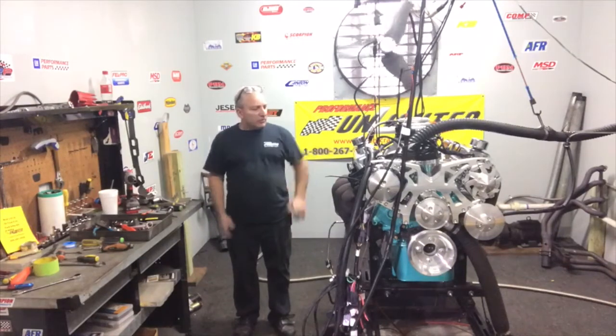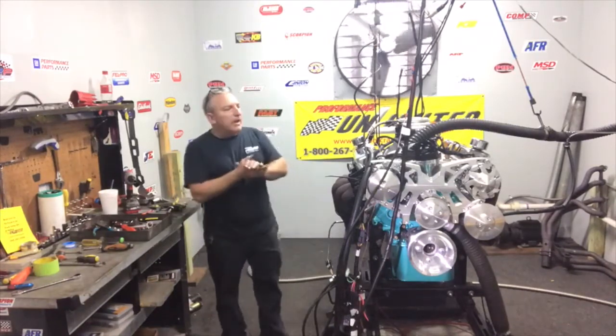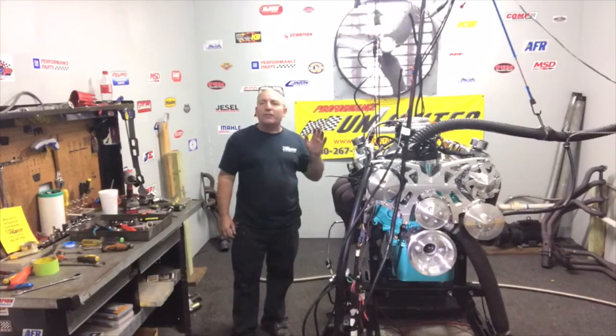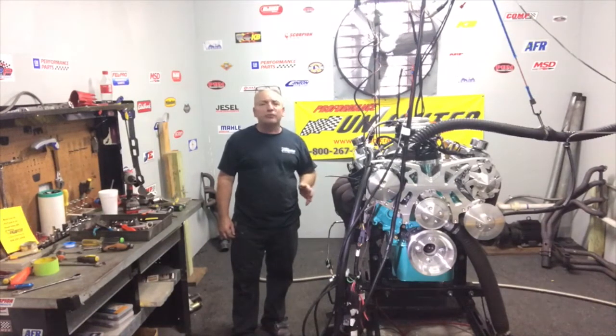Hey, another gorgeous motor just getting done dynoing up here at Custom Crane Engines by Performance Unlimited. This is a nice 408 Windsor Stroker — our 515 edition. Just got done making 530 some horsepower, about 530 some foot-pounds of torque.